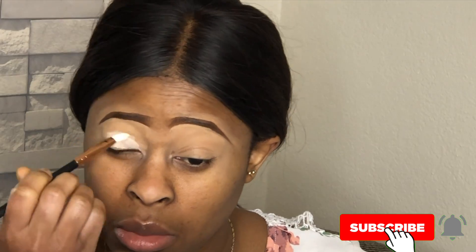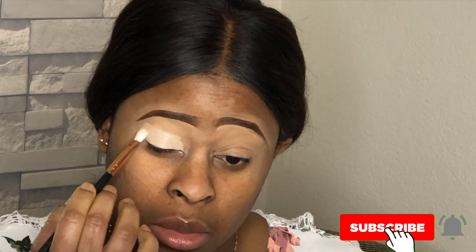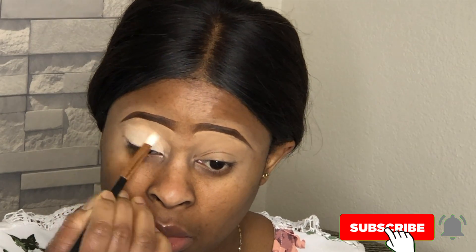If you're new to my channel, hey, welcome! You're highly welcome here. Be sure to click that subscribe button and click on the notification bell so you know whenever I post any new videos and you don't miss anything. And if you are a returning subscriber, thank you so much for always coming back and tuning in with me.